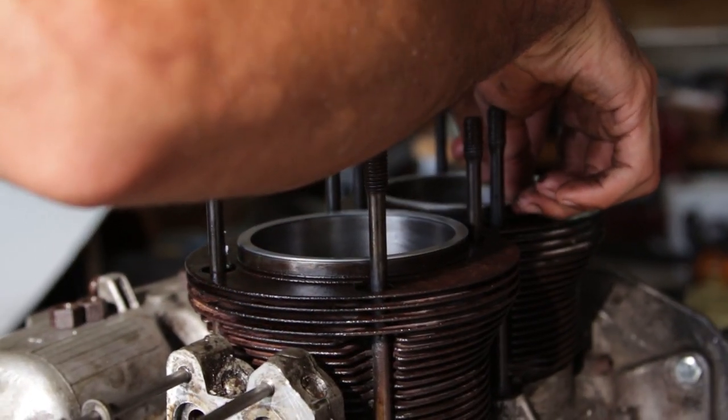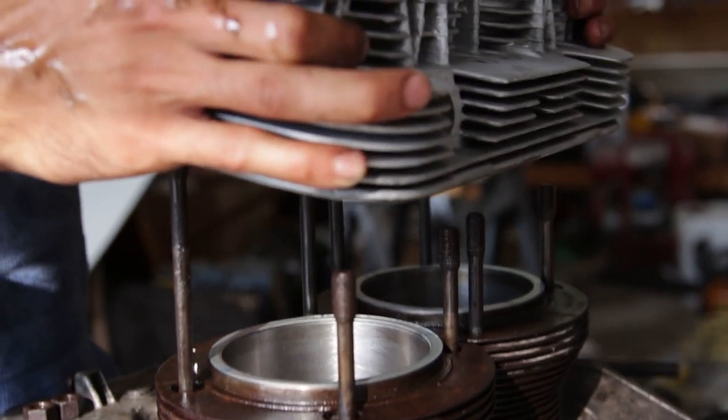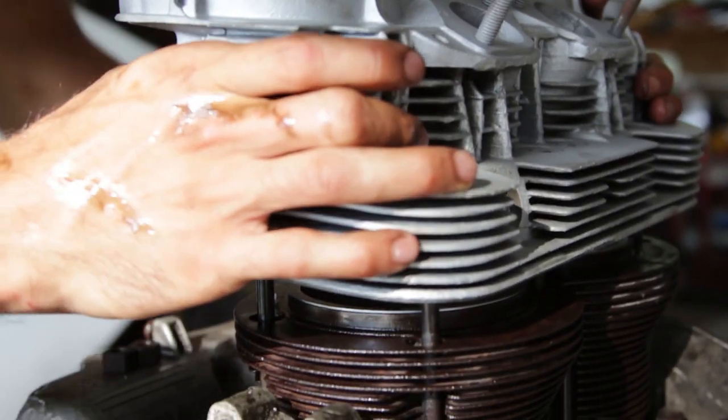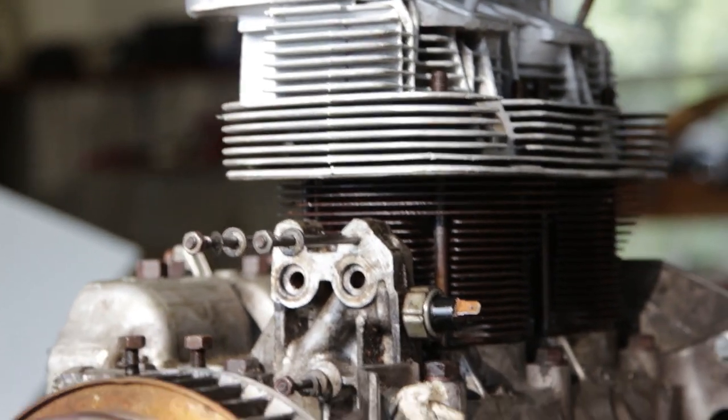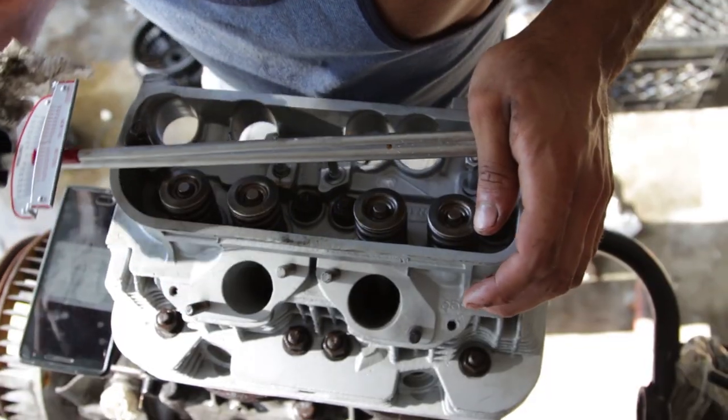Next thing we did was put the cylinder head gasket. Some people say don't use these anymore, but I had to use it. So please, if you need to complain, complain in the comments below. Or don't — we get kind of sad.